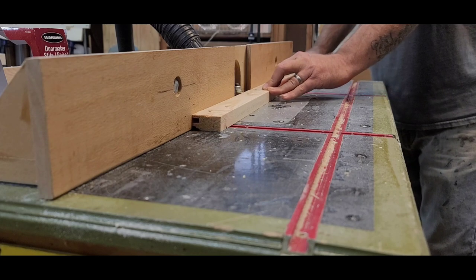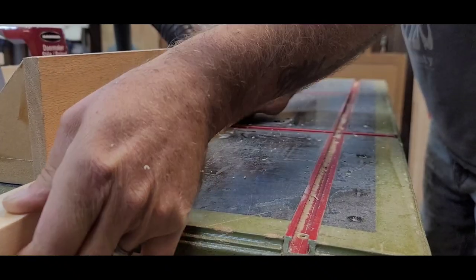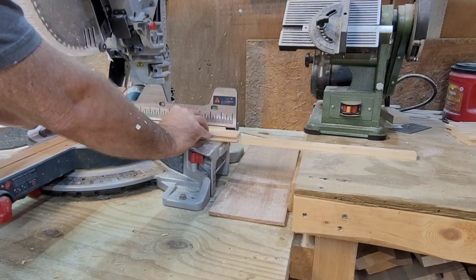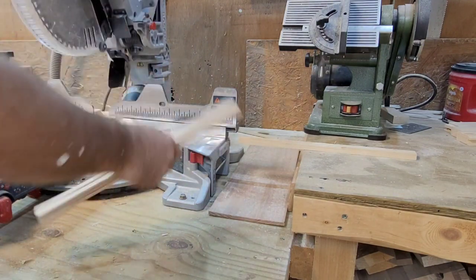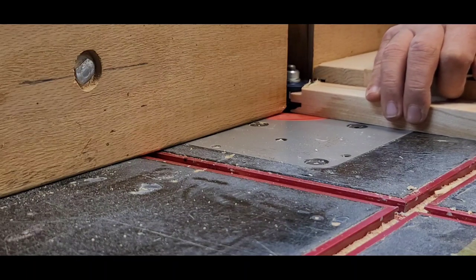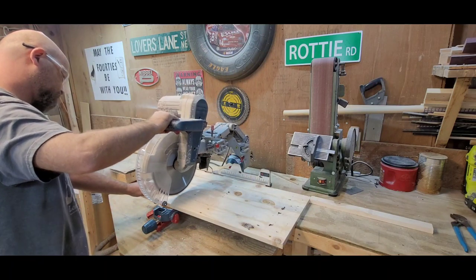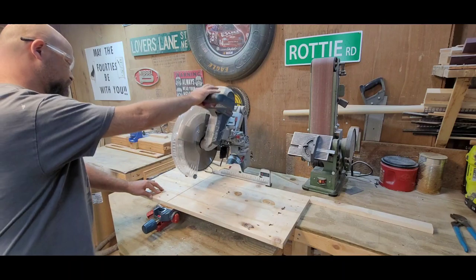Now we're off to the router table where I run the boards through the rail and stile bits to give a nice OG profile, then cut them to length on the miter saw. I set up a stop block for the rails and another for the stiles so everything is the same all the way around and comes out nice and square. I'm also using a jig I made to keep the rails square to the fence, and a stop block for all my panels so they're all the same height. Two panels need to be the same width, with the back one just a couple inches bigger.